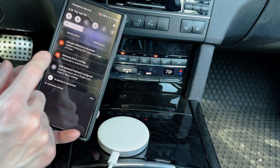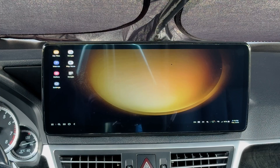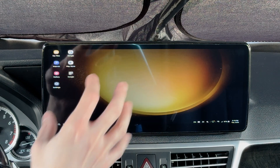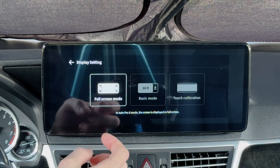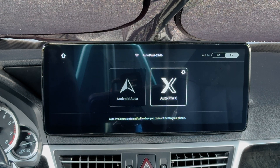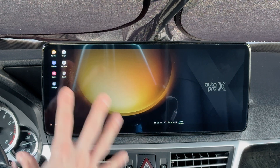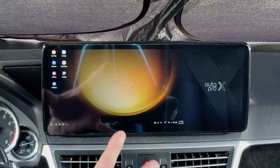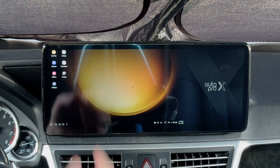Now we can use the phone as a touchpad and we have mouse control. Let's exit DeX briefly because the way it's displaying is a little stretched. Go into settings, change it to 16 by 9, pop back out, and start DeX again. Now we have a nice ratio and we can use the phone as a touchpad again. If your screen is stretched, you can change the aspect ratio.